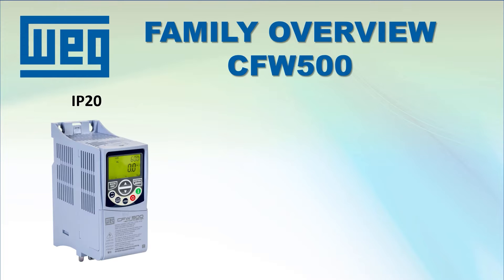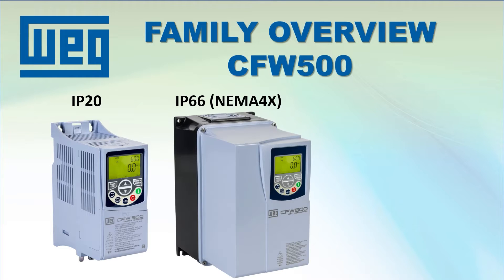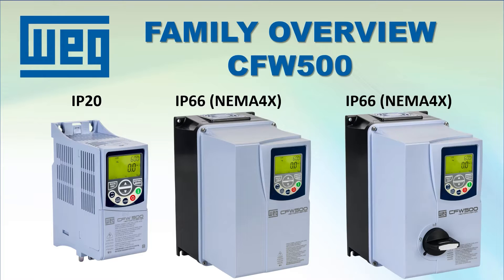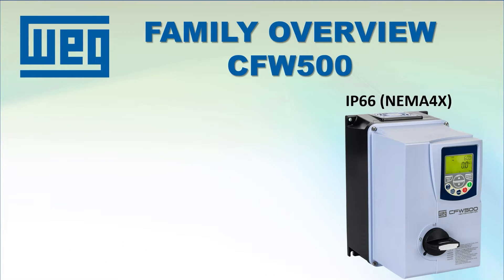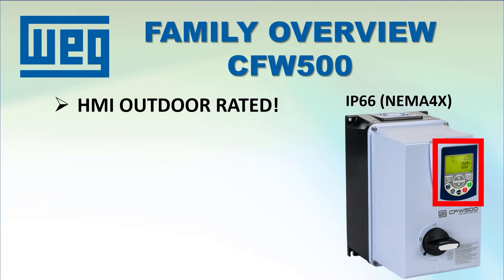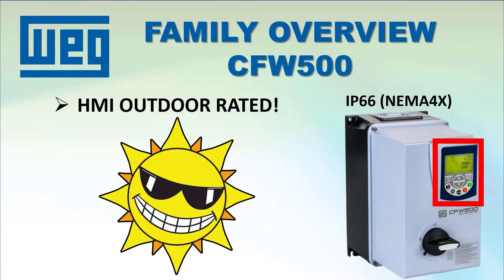They are available in a standard IP20 enclosure as well as IP66 or NEMA 4X, which can be ordered with a built-in disconnect that saves you the space, time, and effort of installing a NEMA 4X rated disconnect yourself. And since the NEMA 4X drive's built-in HMI is IP66 outdoor rated, you now have a drive that can be used in direct sunlight.